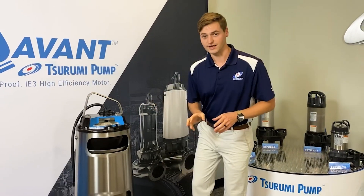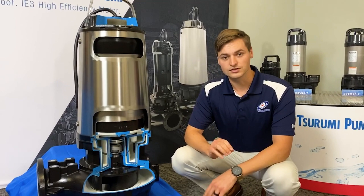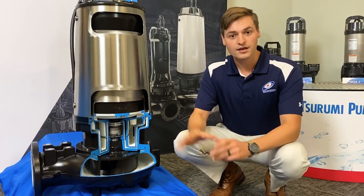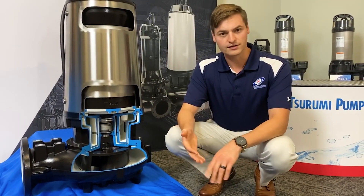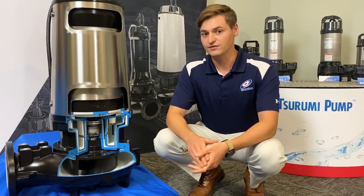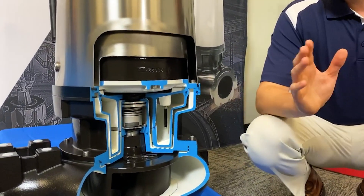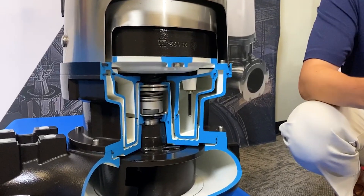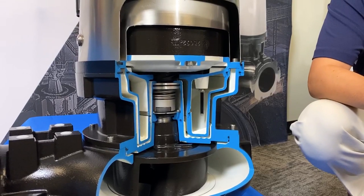We're going to move down to the mechanical seal next. We've got dual-faced silicon carbide mechanical seals, both in an oil chamber. The oil chamber is key to the longevity of these mechanical seals. If that lower seal was exposed to whatever the pump media is — any solids, abrasives, high-temperature liquids — it could damage that lower seal and cause seal failures. We've got a moisture sensor that is standard on the Avant line, so it will send a note back to the user letting them know that there might be water or moisture in the oil chamber, so they know ahead of time to change those seals before any major failures happen.